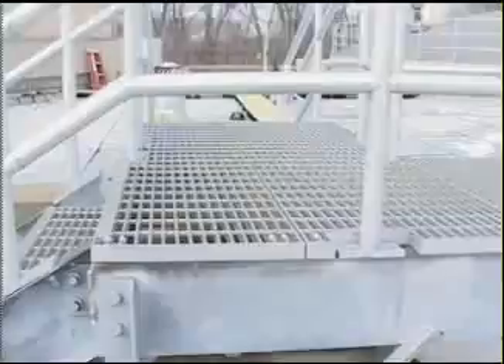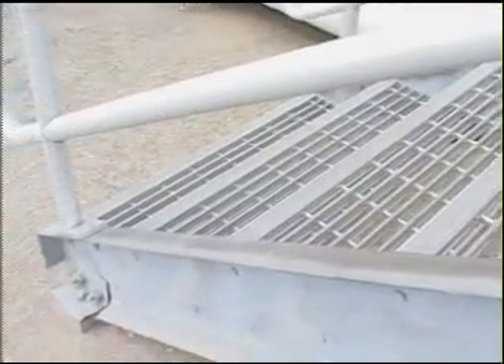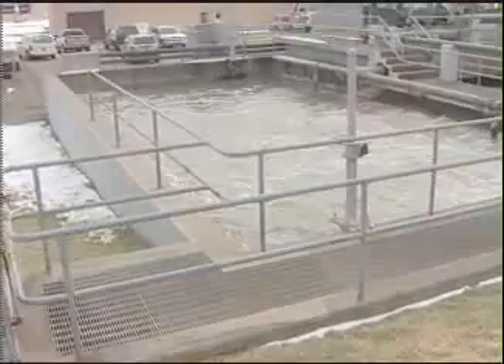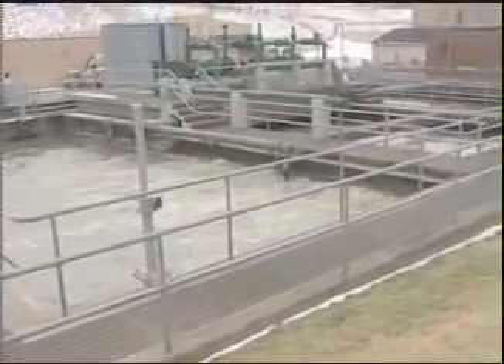OGI produces swaged bar grating in a variety of spacings for more traditional maintenance areas or closer spacings for ADA requirements. This wastewater treatment facility used our standard spaced I-bar product for their platforms and treads.